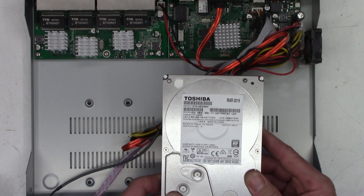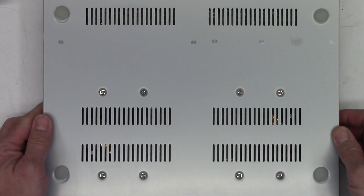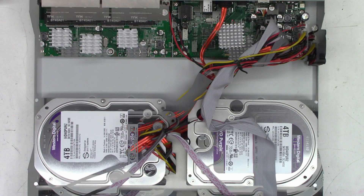The two new Western Digital Purple surveillance 4 terabyte hard drives are now mounted and installed. I did find extra mounting hardware, so each drive has four secure screws. Next, without any cameras connected, let's connect an HDMI cable to the monitor and fire this up to do a quick format on the two hard drives.